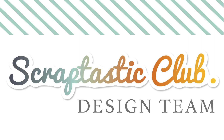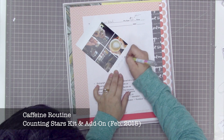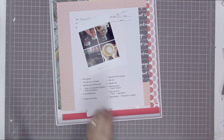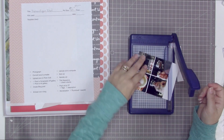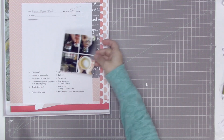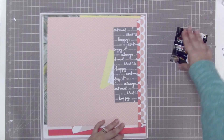Hi guys, Tracy here with another layout using the Counting Stars Kit, an add-on from the Scraptastic Kit Club. Today I'm going to scrapbook these four photos which I printed using a Diptych app on my iPhone. It's called Diptych — D-I-P-T-I-C — and it's one I've always used since way back when I first got a phone, so I know how to use it quite well.